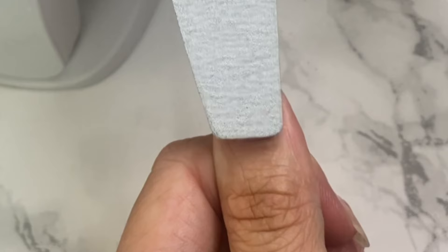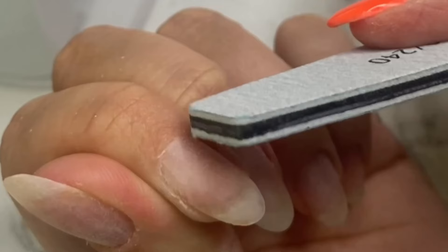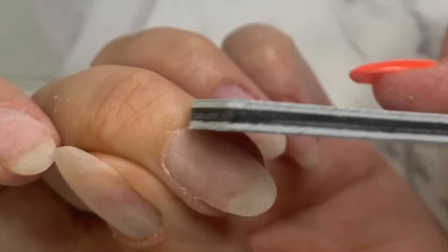Again, I'm using this slightly more gritty file in a 240 grit just to get around the cuticle area. This is a prime area for lifting, so I want to make sure I've got rid of any extra cuticle that I might have missed during the cuticle work stage. You can just sweep that across the nail and get in down the sidewalls.